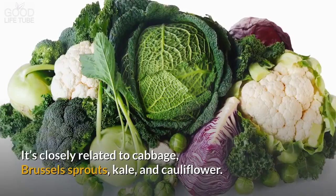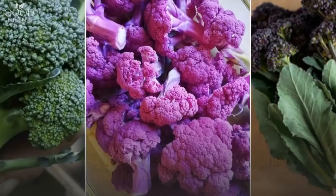There are three main varieties of broccoli: Calabrese broccoli, sprouting broccoli, and purple cauliflower.